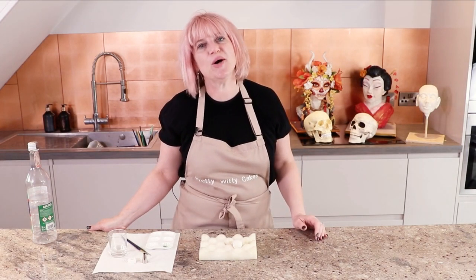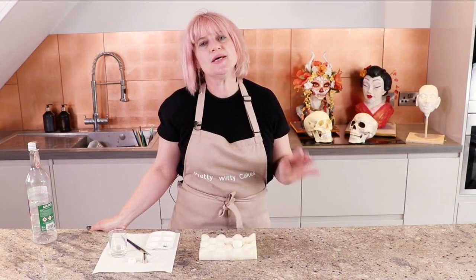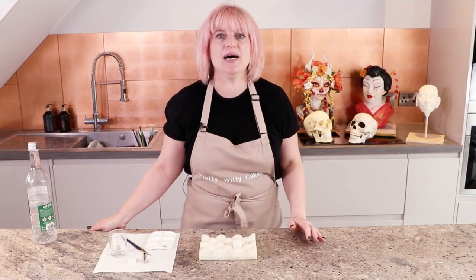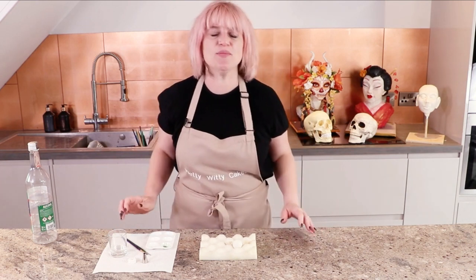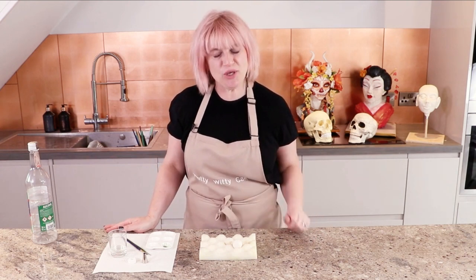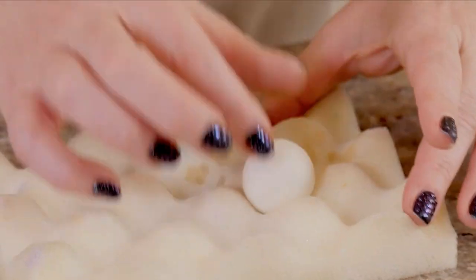I wanted to show you very quickly how I go about painting an eyeball. Bust cakes are becoming more and more popular, and increasingly more cake artists are taking them on. So you always need to know how to knock out a good eye. So I thought I would show you my method for painting a gum paste eyeball. Let's start.